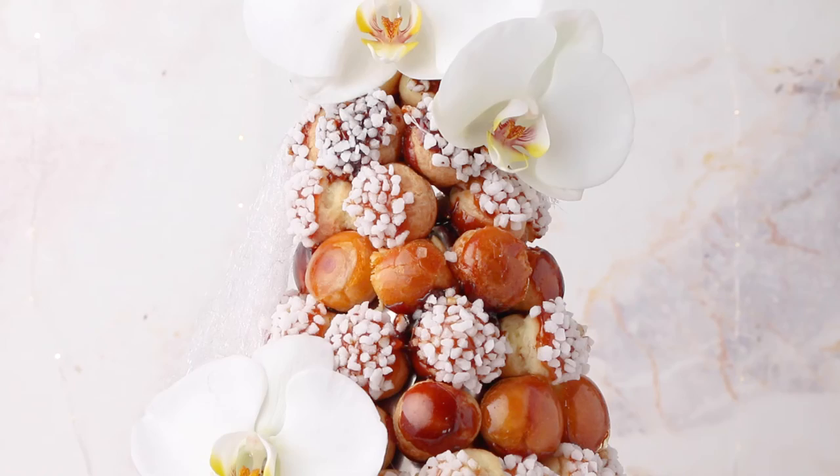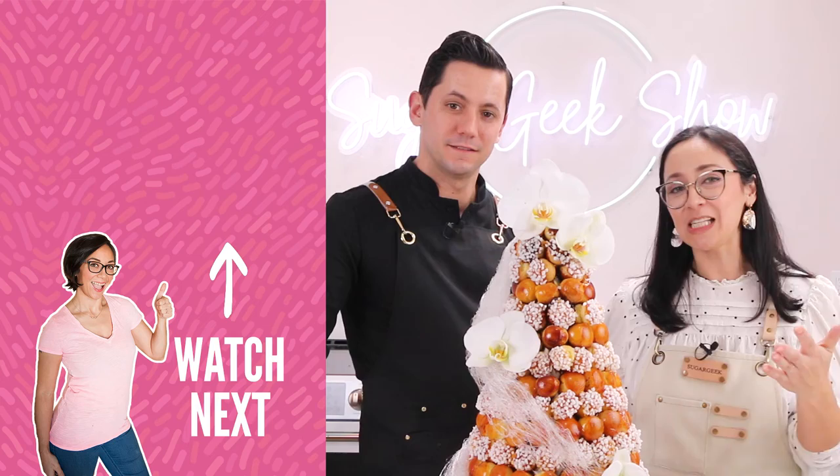And that's it! That is how you make a beautiful bridal croquembouche. If you like this video, please don't forget to hit that subscribe button and ring the bell if you want to see more videos like this one. Until next time, I'm Liz, I'm Christophe, and we'll see you in the next video. Bye!